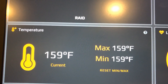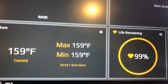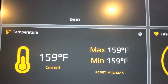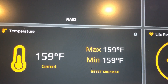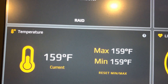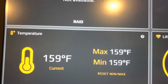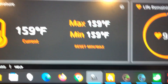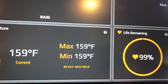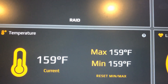The drive is reading 159°F right now — 158°F is the rated maximum and I think I'm pushing it harder than it should be. In regular use — gaming, converting videos, any intensive processor task — I never reach these temperatures, likely because those tasks don't involve as much sustained drive read/write. Overall the SSD has had no issues, no reboots, no overheating shutdowns.